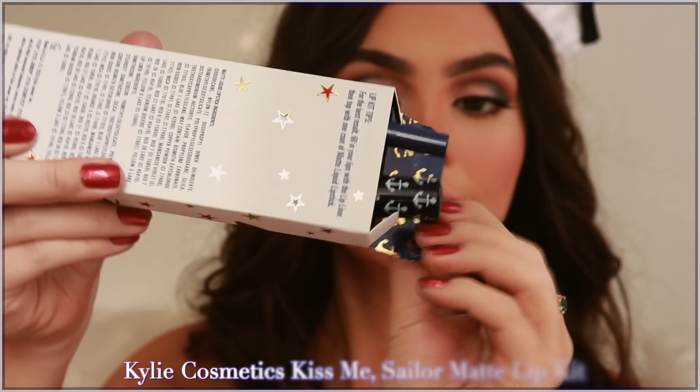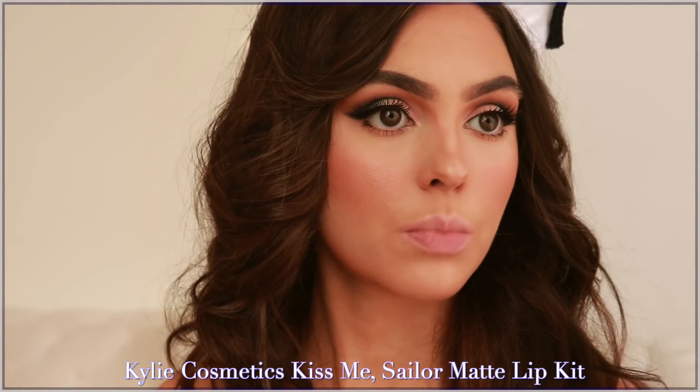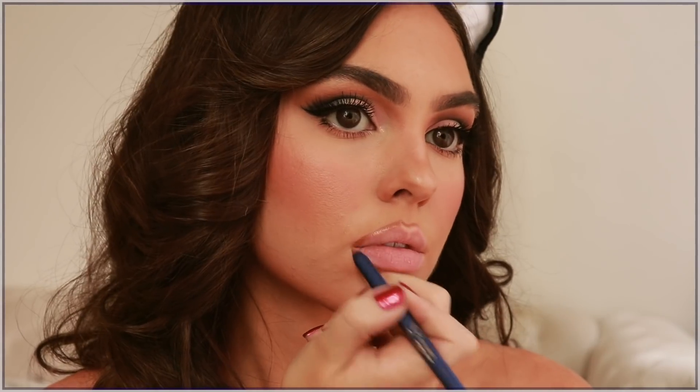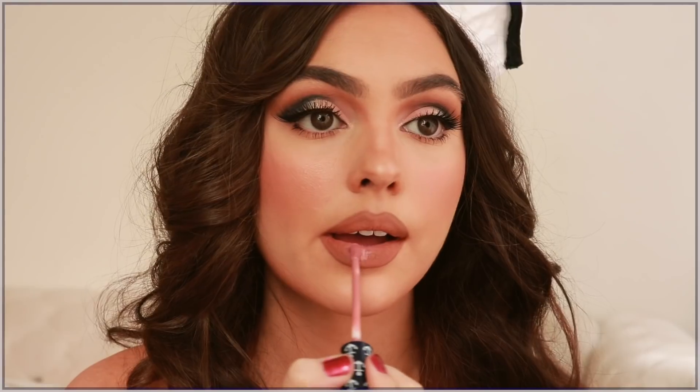I'm so obsessed with the Kiss Me Sailor matte lip kit. Starting with the liner — love the royal blue packaging. I'm taking off that lip plumping gloss to make sure it's all off so it doesn't disrupt the matte texture. I'm creating a rounded V right above my natural lip line and then rounding out to meet the natural lip shape at the sides. For the bottom lip I didn't over-line as much. I love this brownie shade — it's stunning. The matte liquid lipstick is a muted pink and I just used a tiny bit in the center and patted it onto my lips.